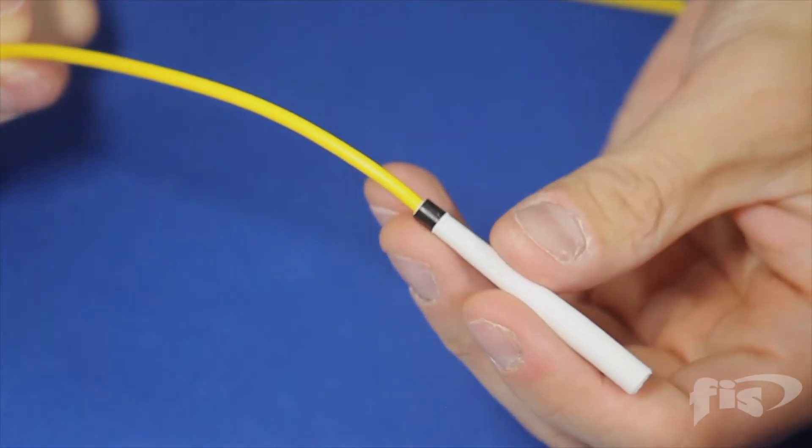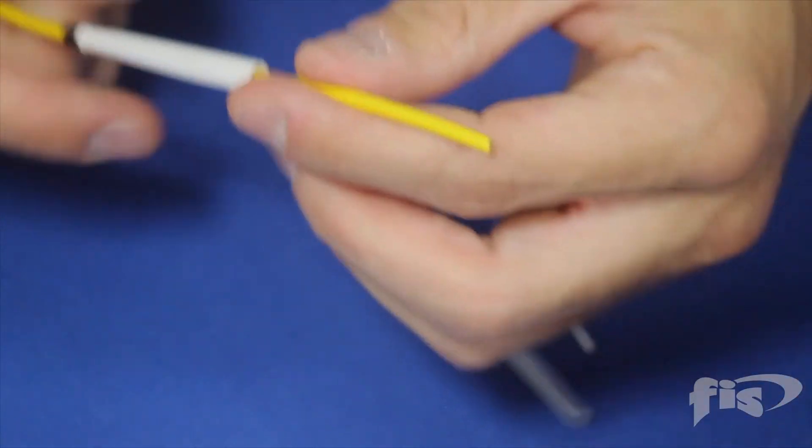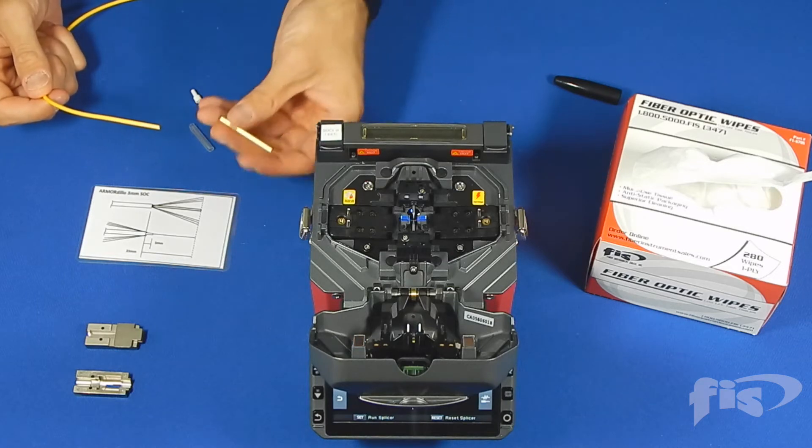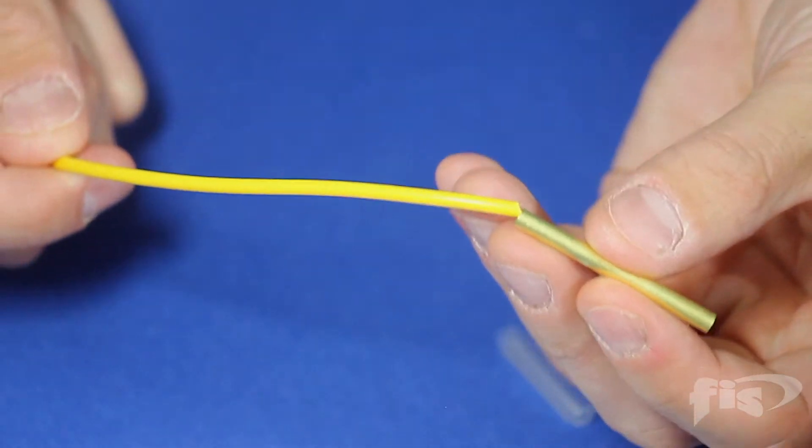Place the boot onto the 3 millimeter cable. Place the brass crimp sleeve onto the 3 millimeter cable.